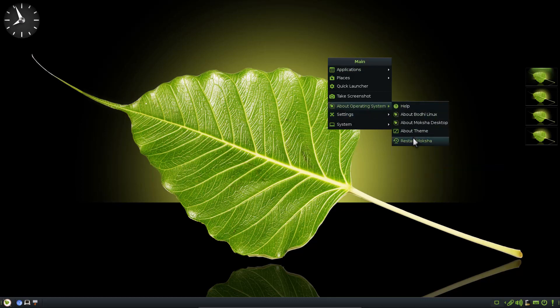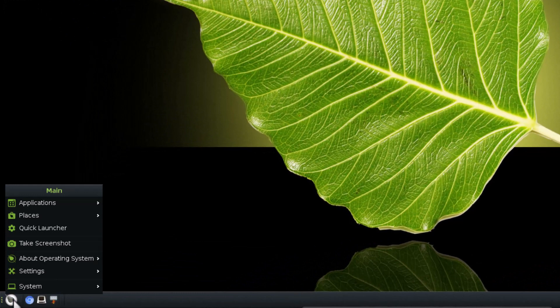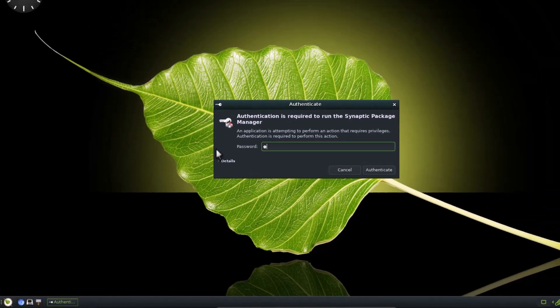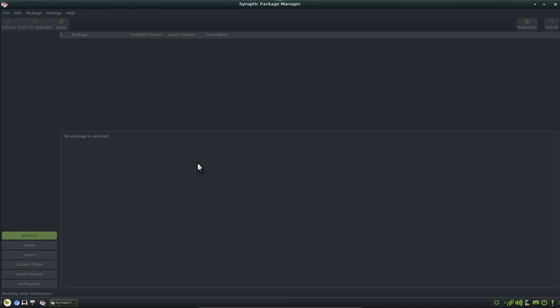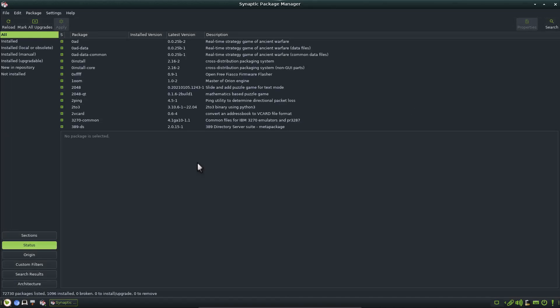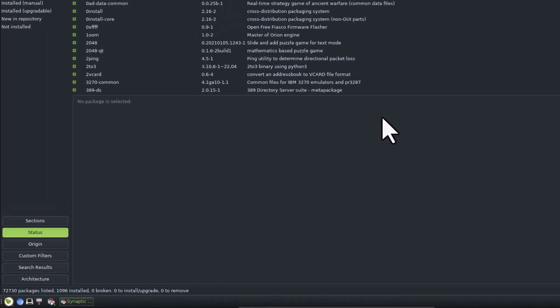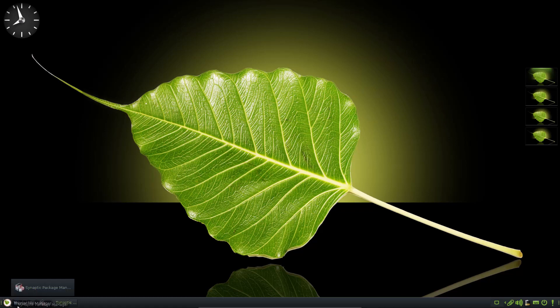By default, very minimal software is installed with this operating system. But since it is Ubuntu-based with some extra Bodhi Linux repositories, you can install a huge collection of software. First, open the Synaptic package manager from system tools, enter the password, and reload the latest package information — or you can run the sudo apt update command in the terminal. You can see 72,730 packages are available here. Only the Moksha Green theme is installed by default, but you can install other themes.